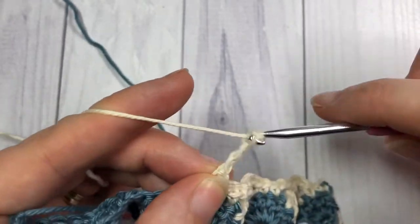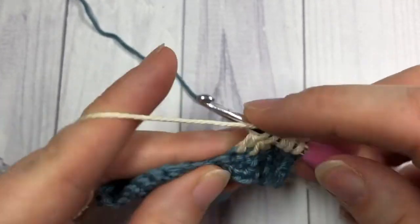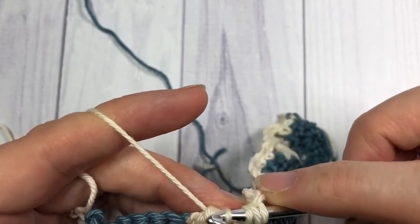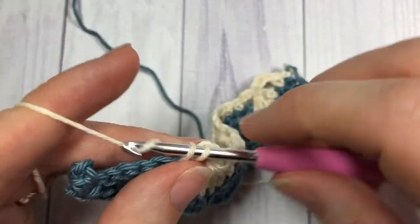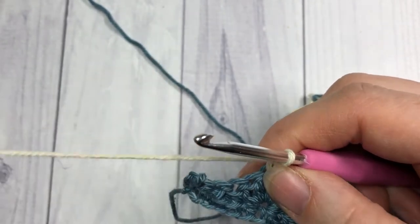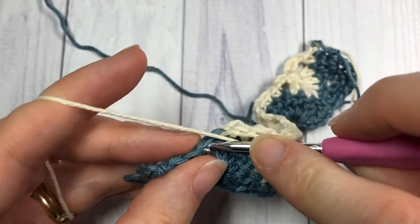Chain three, and cluster over the next seven. Chain three, then work three single crochet stitches. When you come to your final stitches, you're going to chain three and work a cluster stitch over those last four stitches.